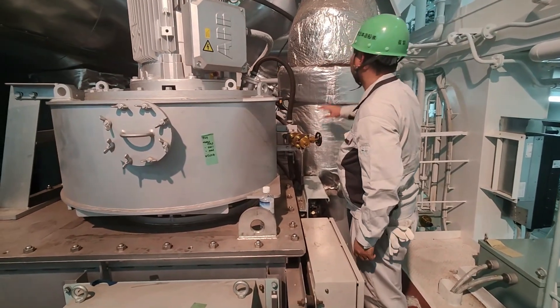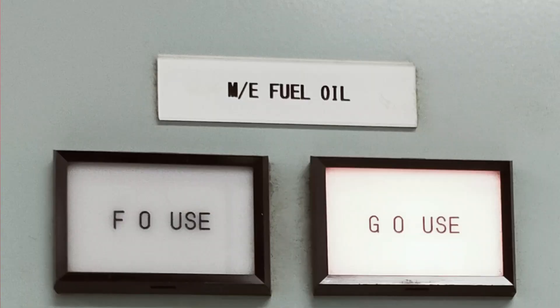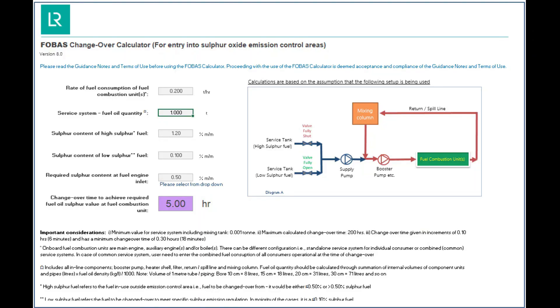Since it is designed for LSMGO, first we have to change over the fuel consumption from Hi-Sulfur or VLSFO to LSMGO by using the Phobos calculator or any calculator used by your company.